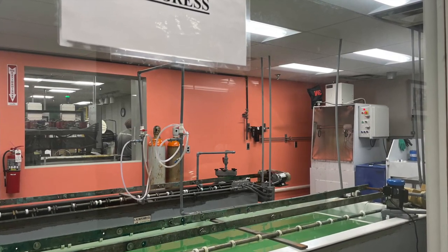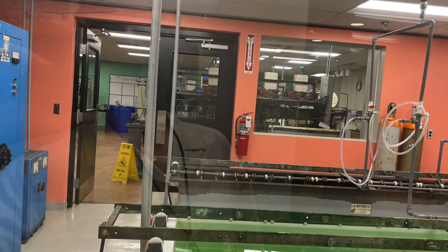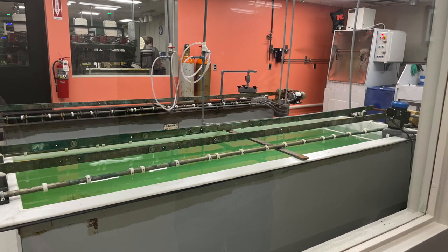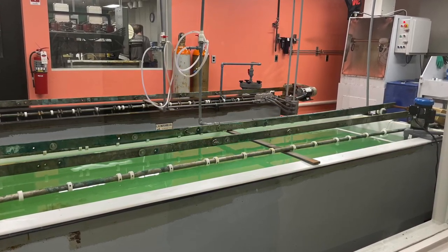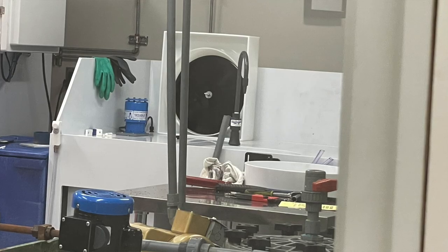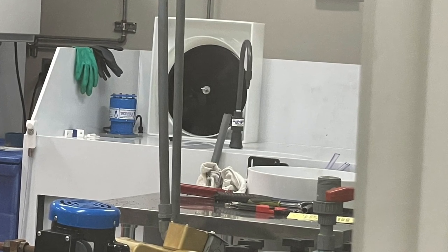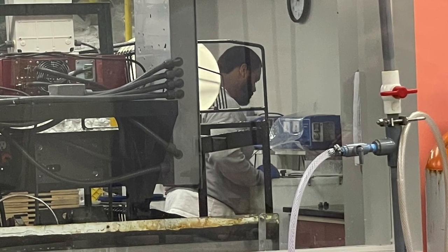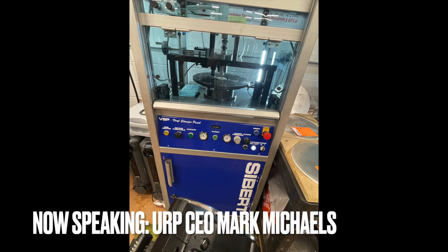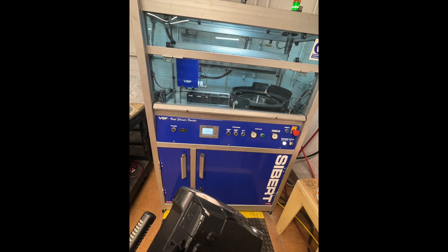The official turntable of United Record Pressing. The stampers obviously translate over into the replicated parts. You'll see when we get to the dry side — the dry side finishing equipment was built for DVD and Blu-ray and formats that require much higher precision. Now we've translated that technology down to apply to vinyl.